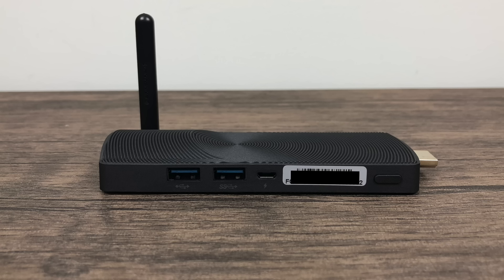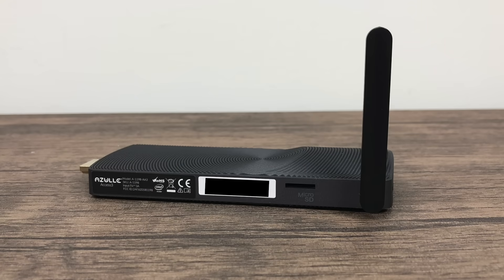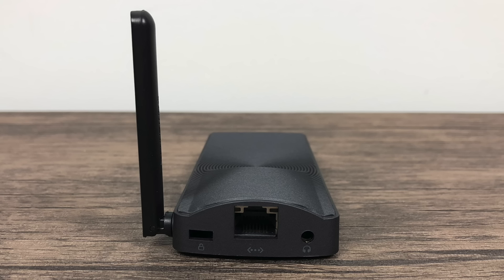On one side we have two full-size USB 3.0 ports, a micro USB port used for the power supply, and a power button. On the front or back — this is HDMI out, going to either plug into your TV or an HDMI extender. Moving around to the other side, we do have a micro SD card slot. I've tested a 256GB card in here and it works fine. We also have our Wi-Fi/Bluetooth antenna. This stick does have AC Wi-Fi built in, but they've also included an Ethernet port on the very end, along with a 3.5mm audio jack and a Kensington lock port.